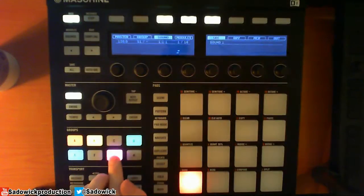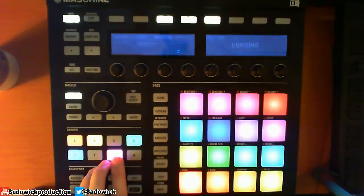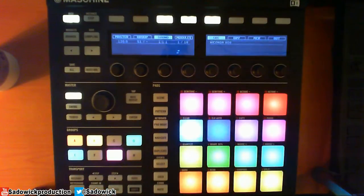I'm going to load up something new into G and let me just find that. Let's go 808. So we have that.